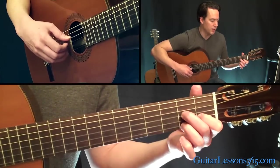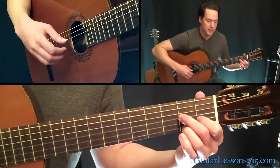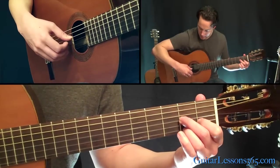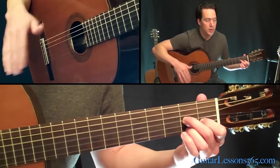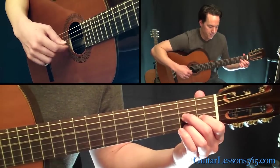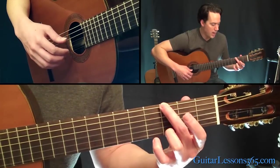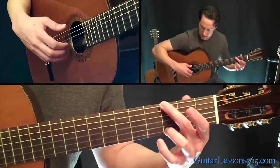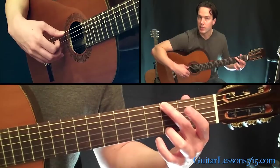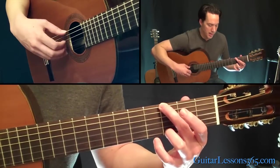Then we'll go into a D7. Now with this D7, you're going to hold it like a standard D7, but the bass note is going to be on the D string. The pattern's the exact same besides that. Then move that up to a G, with my second finger on the third fret on the sixth string and third fret on the high E. The bass string is obviously going to be on the sixth string — other than that, the pattern's the same.